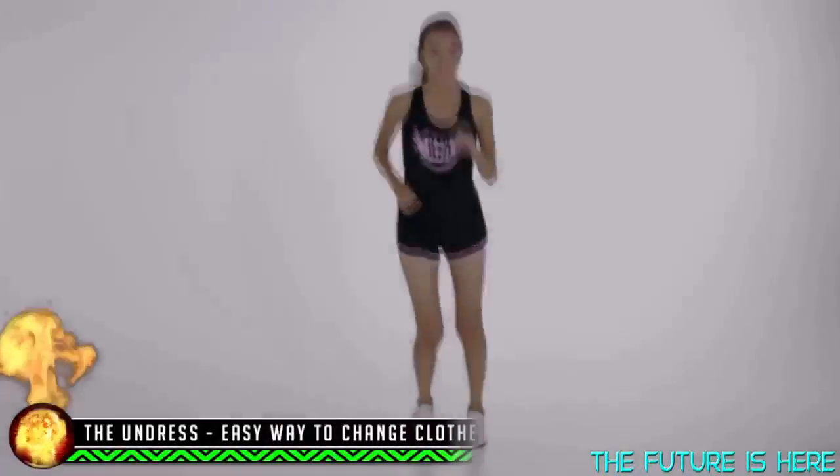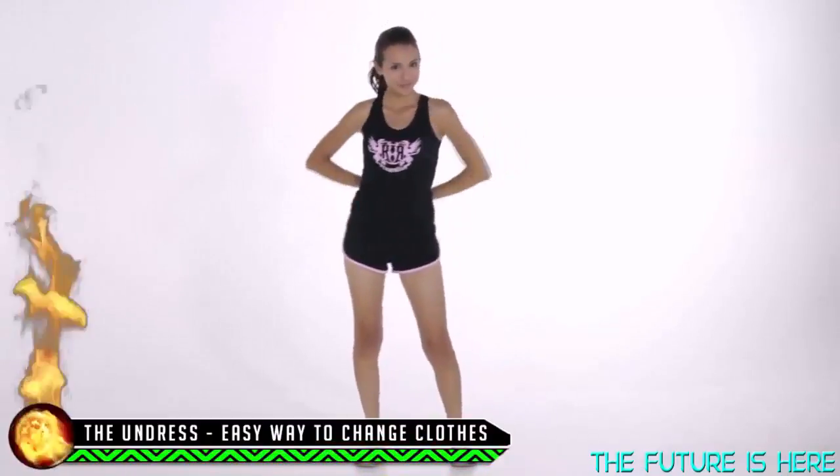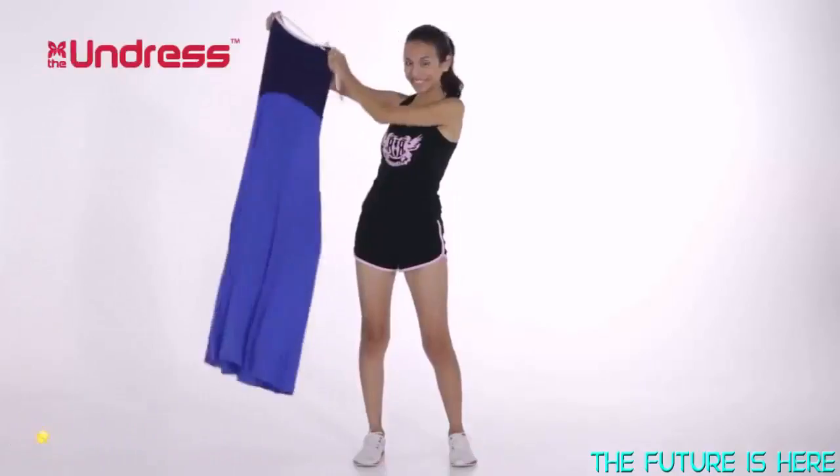I just finished my workout and I want to change out of my sweaty outfit. Instead of changing in a way that could potentially be embarrassing, I use this — the Undress.